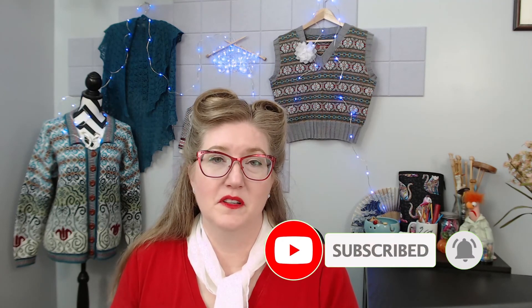I hope this was helpful. Please like and subscribe, and thank you so much for watching.